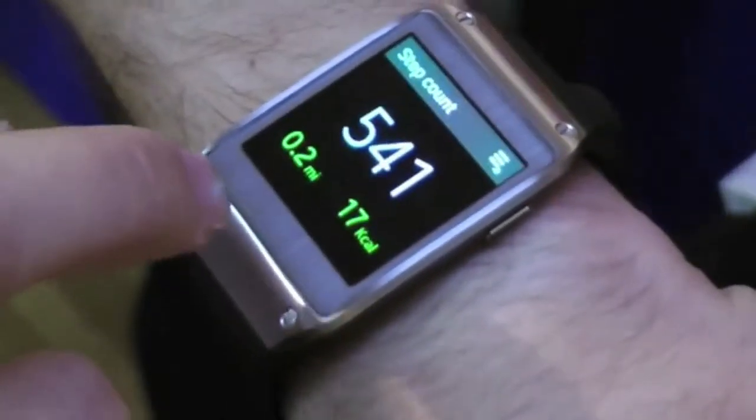There's also a pedometer and gyroscope — you can count your steps and it'll relay that data to apps like MyFitnessPal or RunKeeper. It works with your phone for health and fitness tracking.